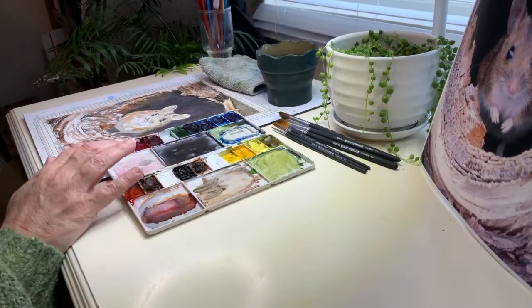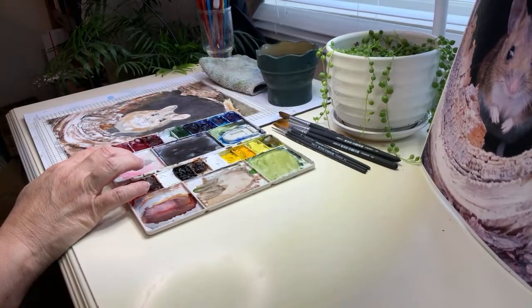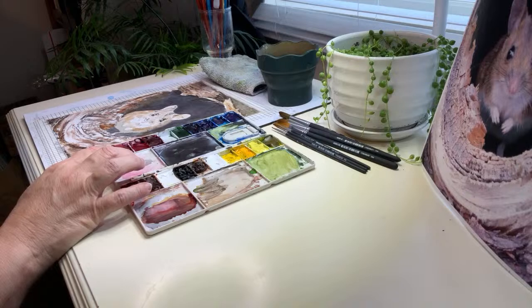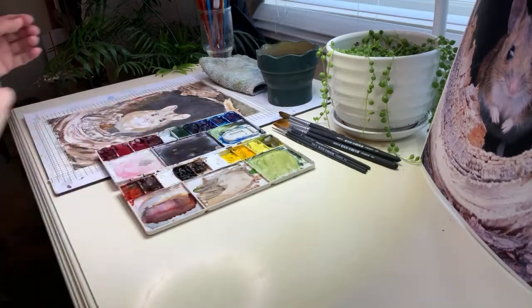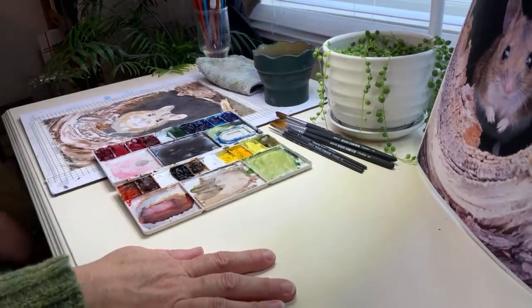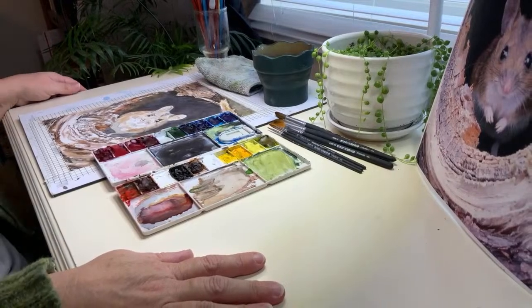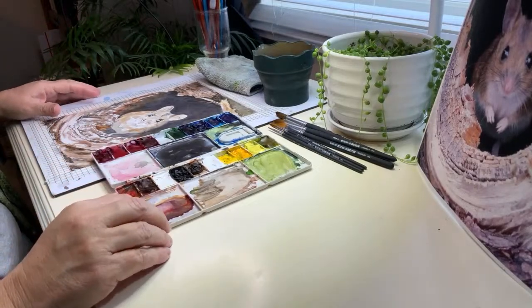Okay, we are alive — here we go. See if I can keep from shaking. So much stuff here. Let the table stop shaking. Okay, we are going to work on our little deer mouse.